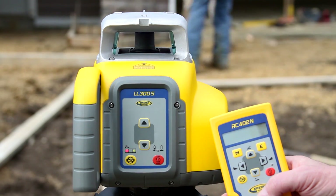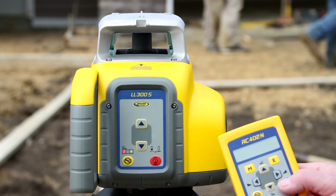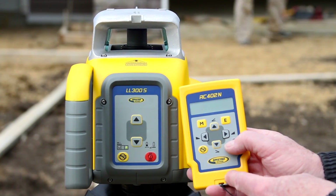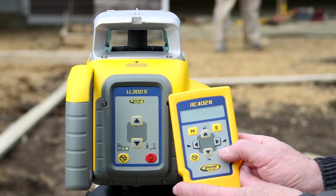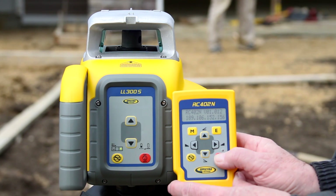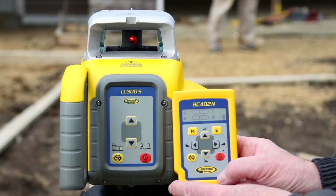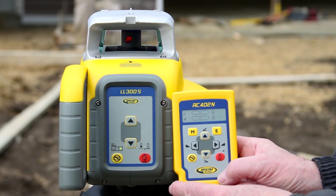Place the tripod with the attached LL300S at the first elevation position, with the Y-axis pointing to the second elevation position, and turn on the LL300S and the RC402N. Then align the transmitter into the required slope direction using the siding guides at the sunshade.